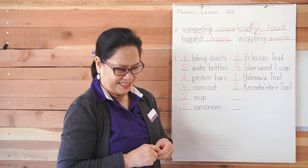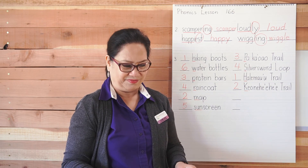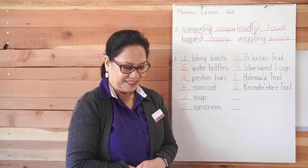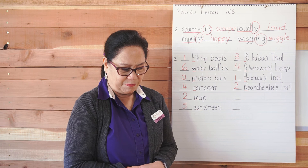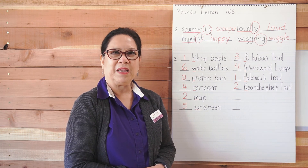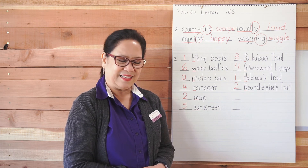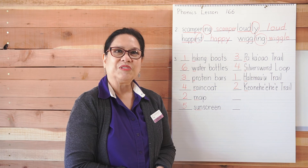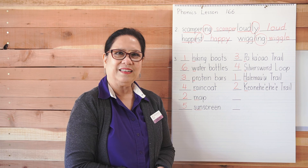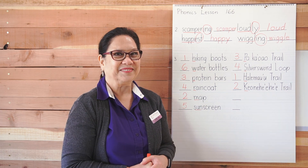Let's do the dictation now. Don't forget you can always pause the video. They are both sentences. First: 'Mom made popcorn for us.' Second sentence: 'We like to eat popcorn.' And that's it for today — see you tomorrow.